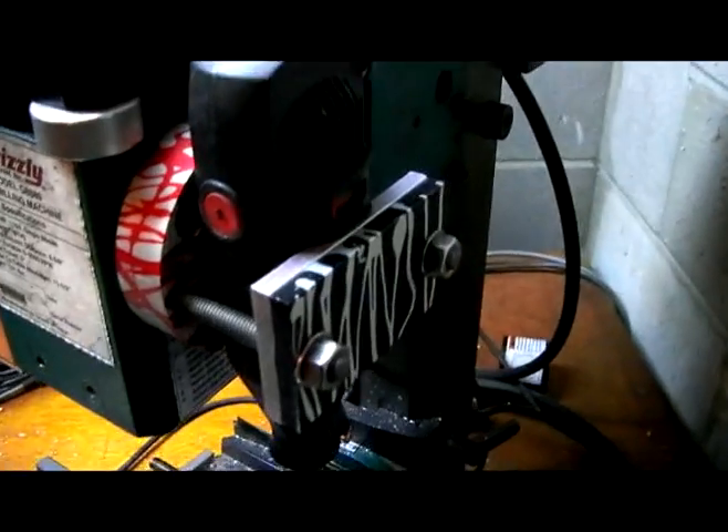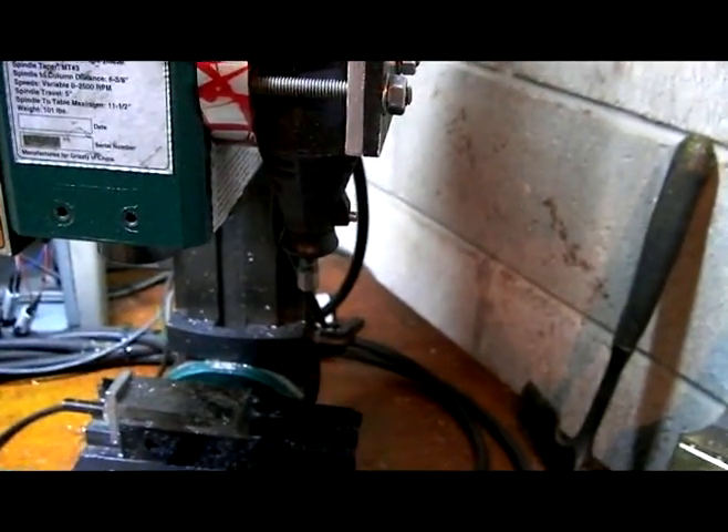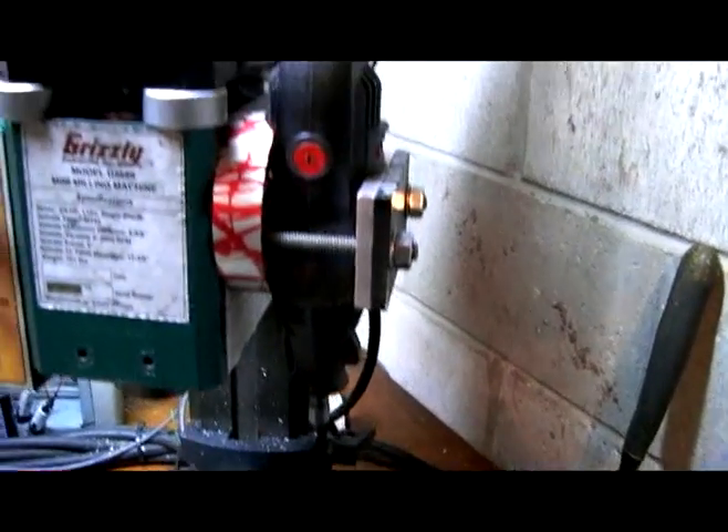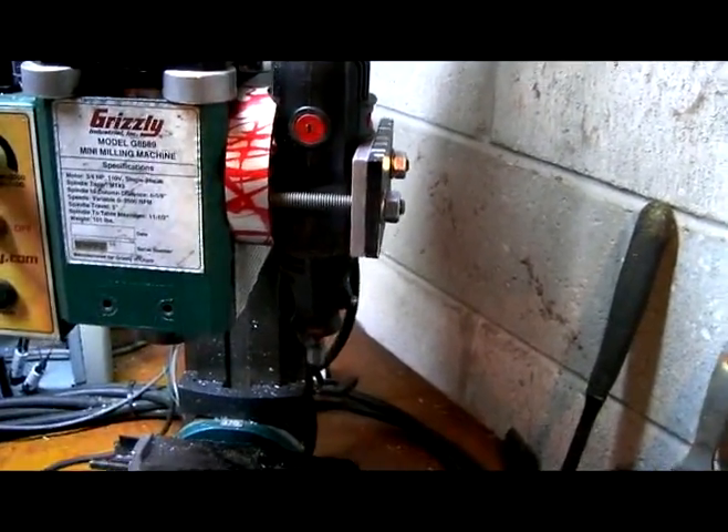And that's all there is to it. It's not the most rigid thing in the world, but a Dremel's not going to be cutting hardly anything as far as cutting forces. I'm just using little engraving bits.